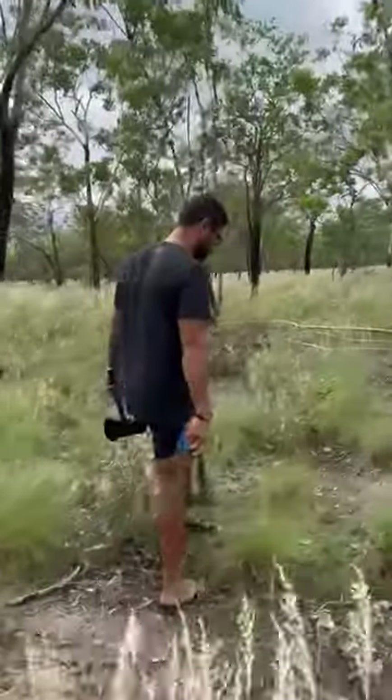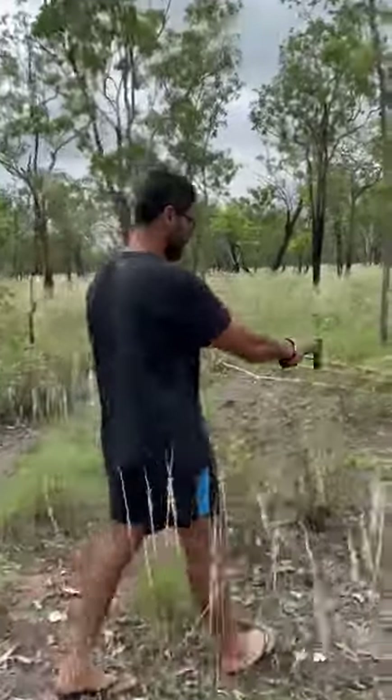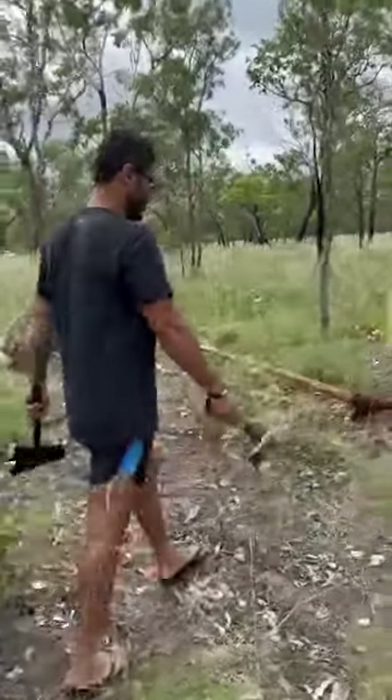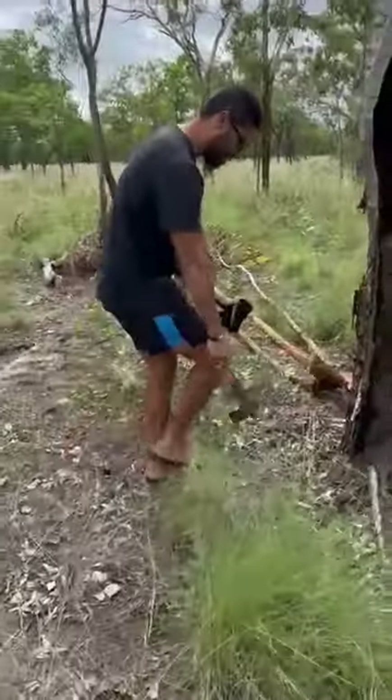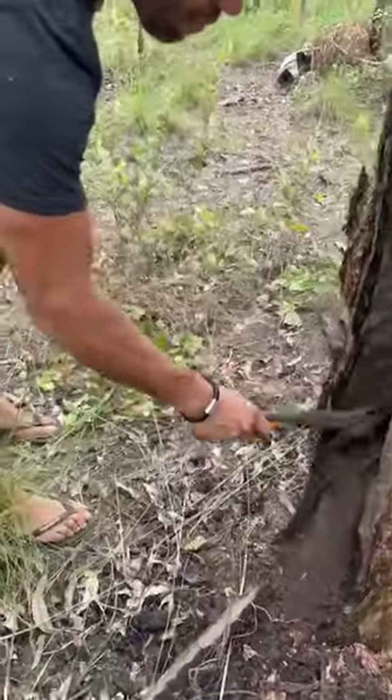Just walking through this bush here, notice this hollowed out tree where you can see termites have eaten it. You can see all the termites there still. This is all the gunk from the termites.